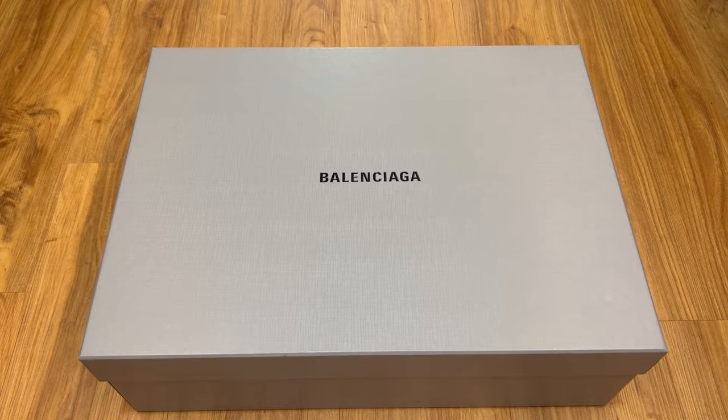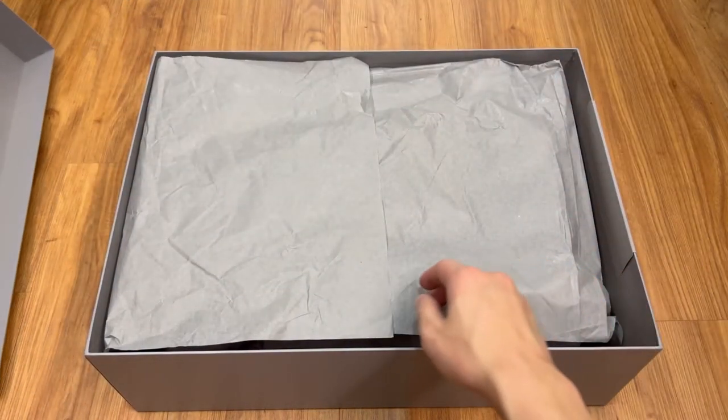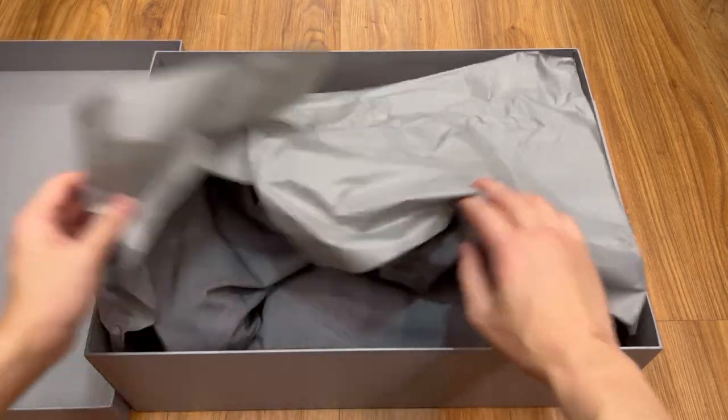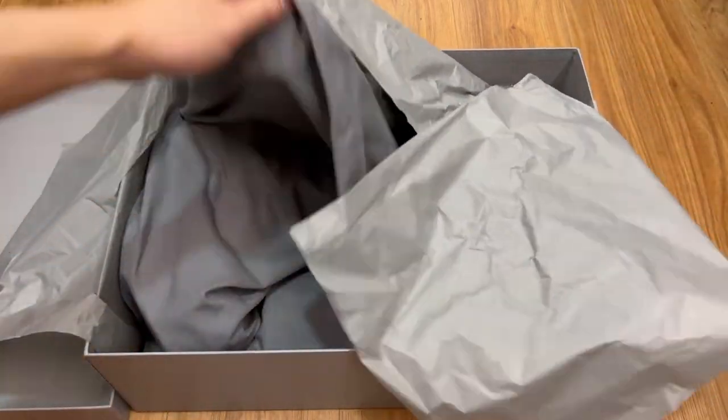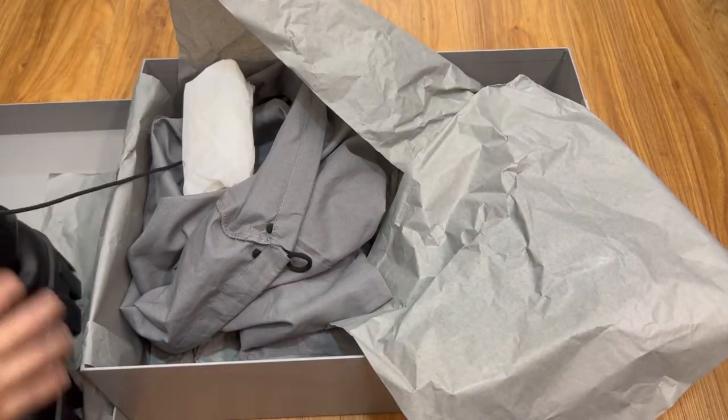Now we have to go to the unboxing part of these pair of boots. As usual, it comes with two dust bags and some paper stuffings. Nothing unusual to the norm, and as for sizing, I went with size 42 and I could not be happier.